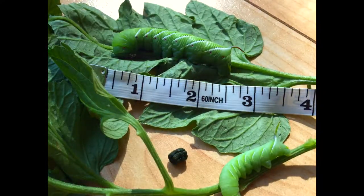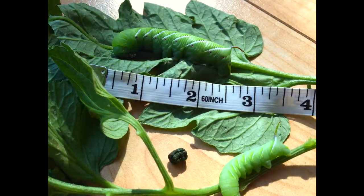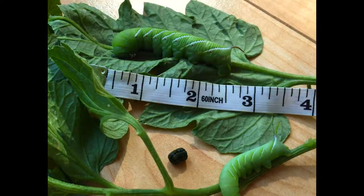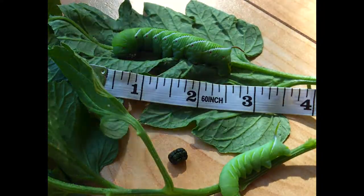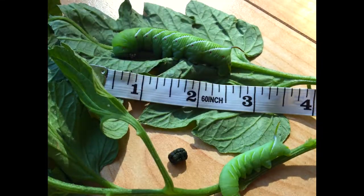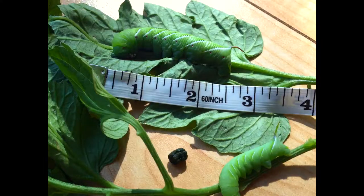The hornworm at the top of the video is about three inches long when fully extended — he's kind of cinched back a little bit, but when stretched out he was three or maybe even three and a half inches long. Below the big one is a smaller one that is probably an inch and a half long.